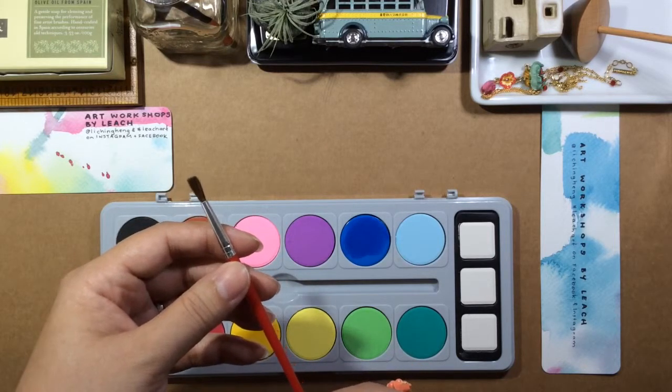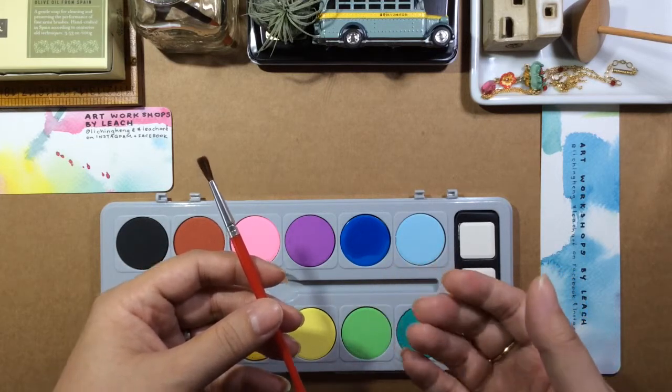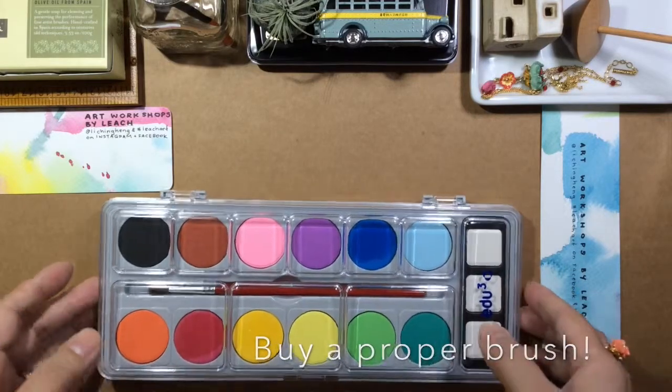I'm sure everybody's had this experience. This sort of brush sheds quite a bit. You'll be spending a lot of time picking up hair from your art. So I would suggest not to use this and really go out and buy something.